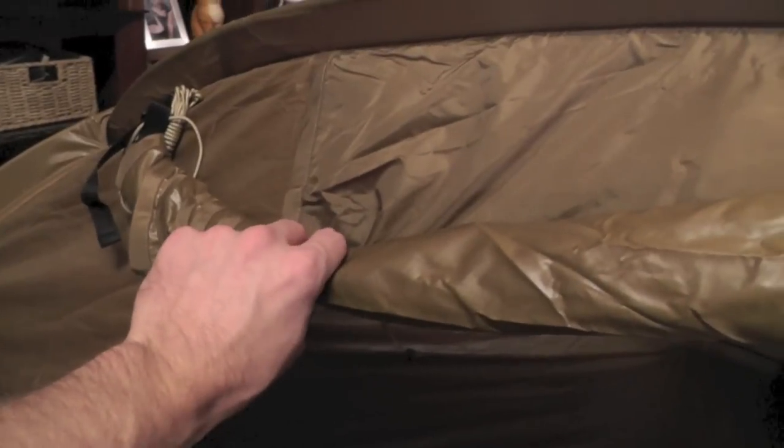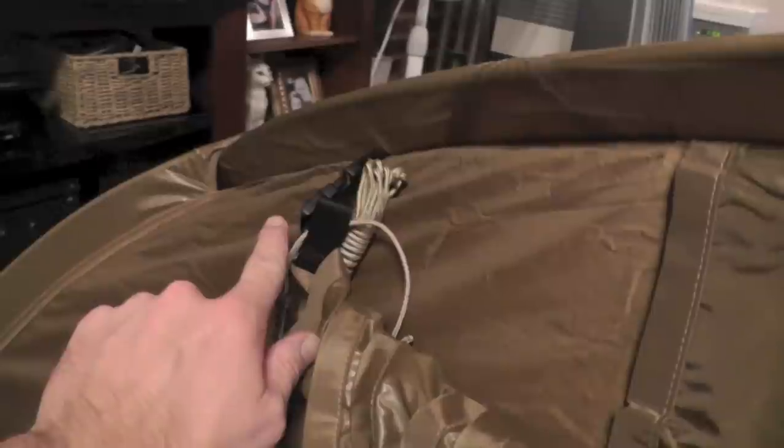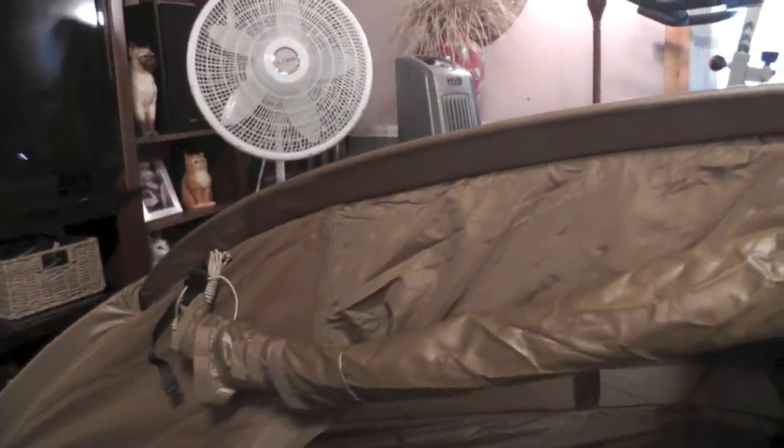I went ahead and rolled up the porch, and you can see it actually has buckles that buckle in here in the middle as well as this side. When you have another one of these tents you can connect those two porches by those buckles, which is pretty awesome. You do have the mesh wall which can be independent from the outer wall — I just have it cinched up right here. And this is what the inside of this tent looks like.